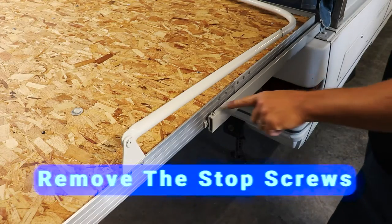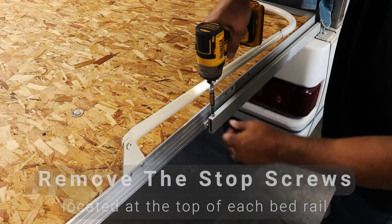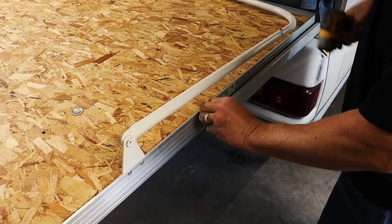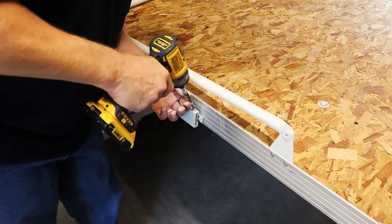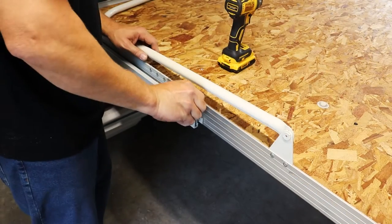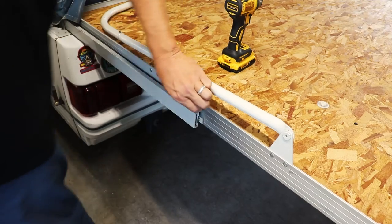Remove the stop screws. These are located at the top of each bed rail. These are tech screws and sometimes they don't want to let go right away.